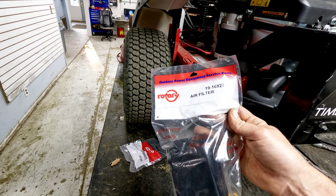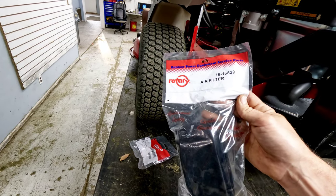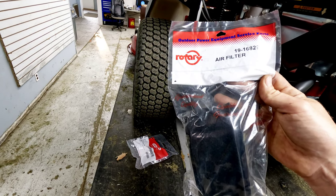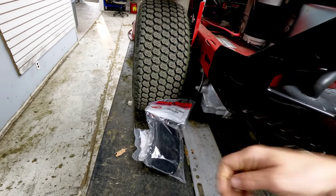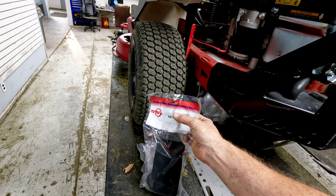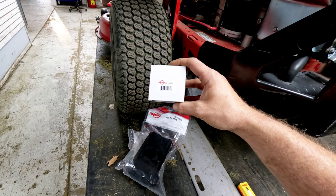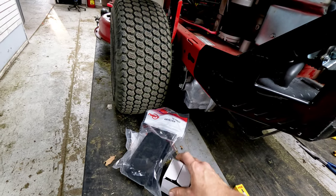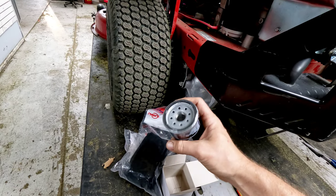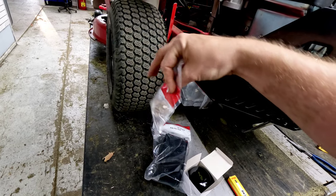Everyone always says 'oh, rotary this, rotary that.' The reason a lot of rotary parts get a bad name is people using them don't know what they're doing. These filters are high quality — a lot of them are made for different companies by Rotary. Rotary makes tons of blades and parts for different OEMs; they just get a bad rap because their stuff is sold at a cheaper price point. This is a 16829 air filter and a 15181 oil filter. We use an Oregon 07-122 filter on these — Toro's oil filter is extremely expensive, and this is good quality and not expensive at all.